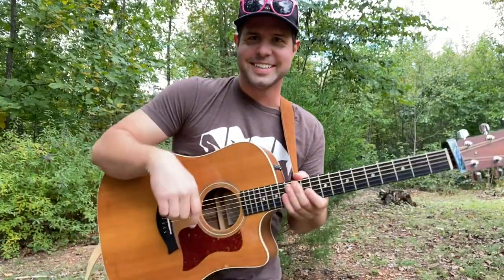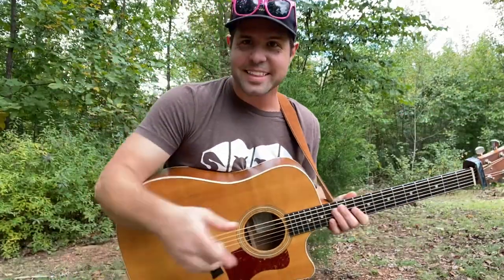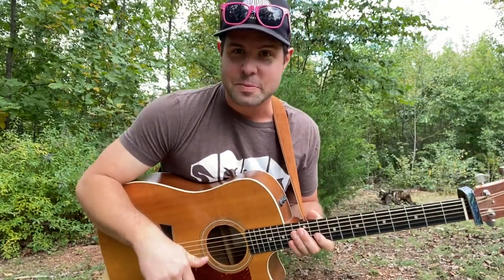Hello there, everybody. Welcome to today. Thank you for joining me. I'm sorry that it's been so long.